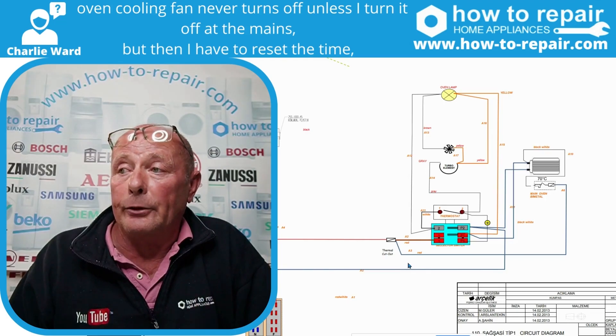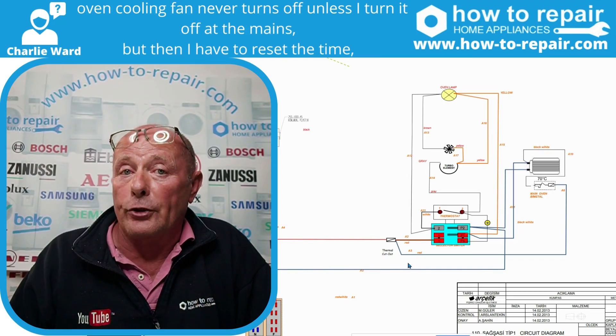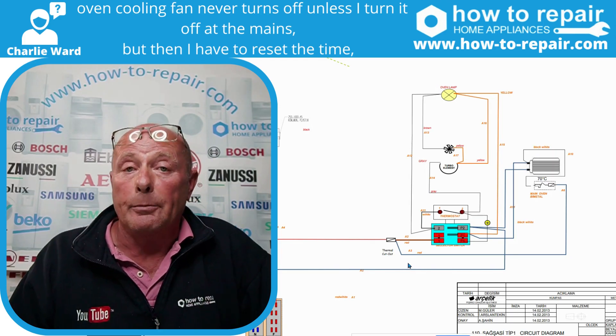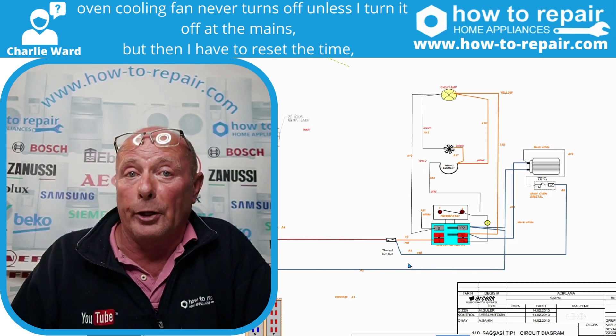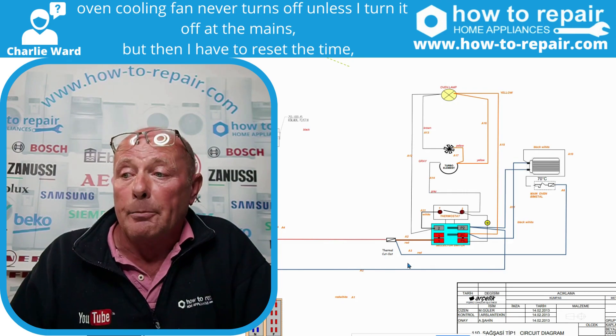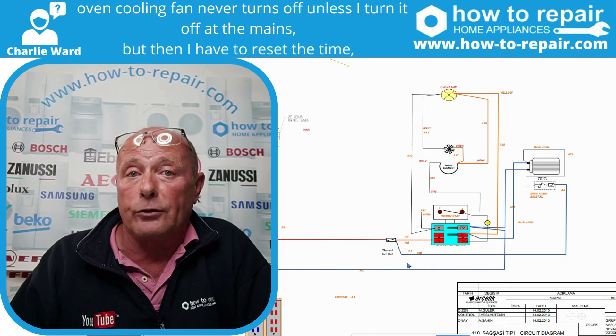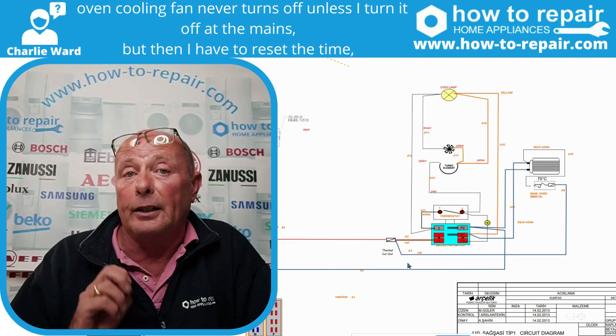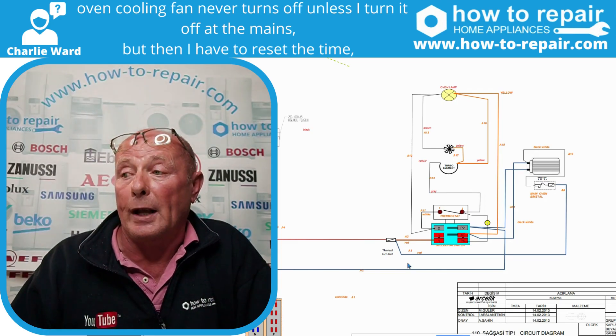Here is a wiring diagram. There were five different variations of the model number you sent in, so I can't be exact on this because you never gave us your full model number and serial number. But this is one of the exploded diagrams of this range cooker, and it will apply to every single and double built-in oven as well.